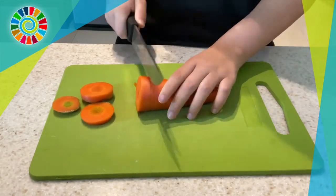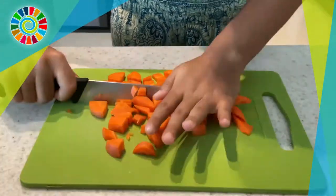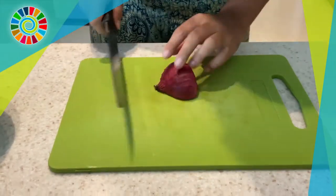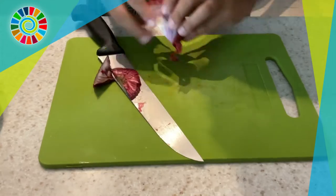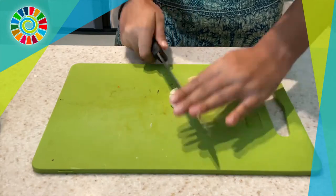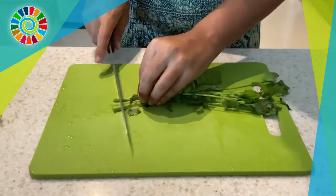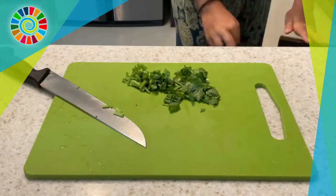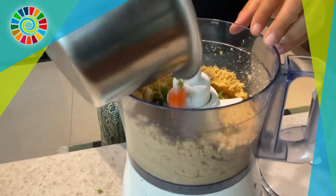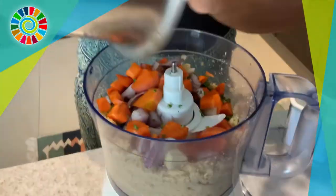Next, chop up your vegetables. Get a large carrot and chop it into chunks — they don't need to be too small since they're going into the food processor. Do the same with half a red onion, three cloves of garlic (or more if you like), and lastly about half a cup of cilantro or coriander. Chuck all those vegetables into the food processor with the chickpeas and sesame seeds.